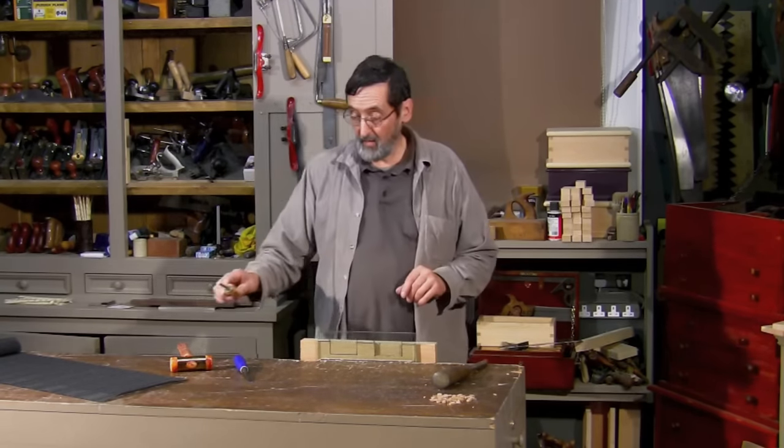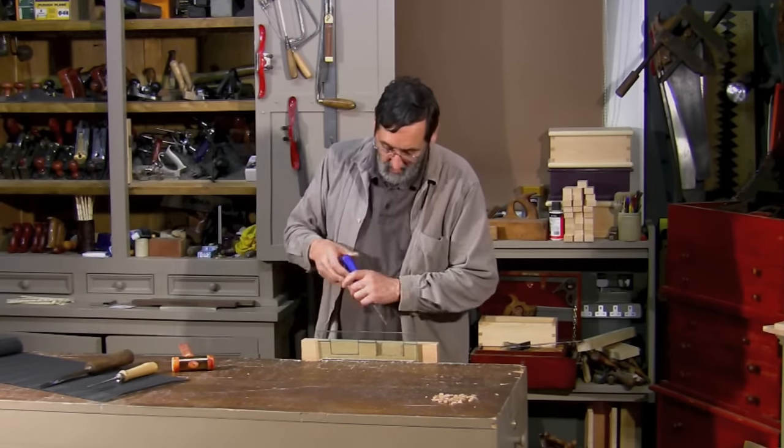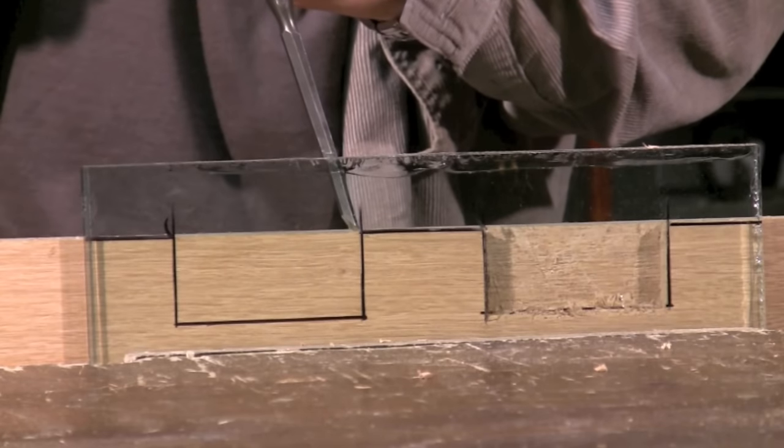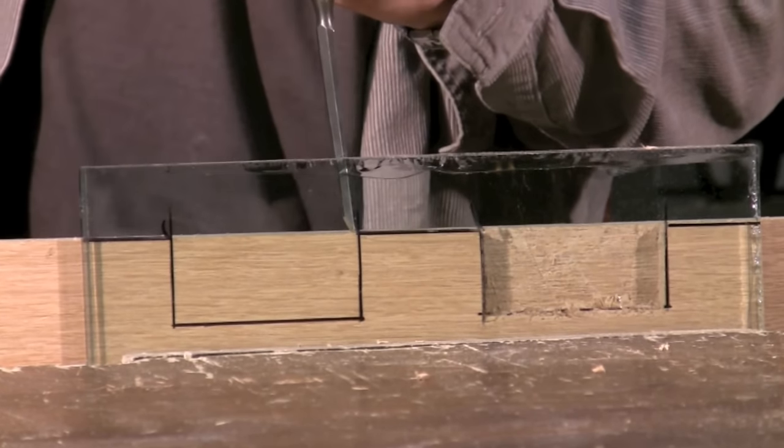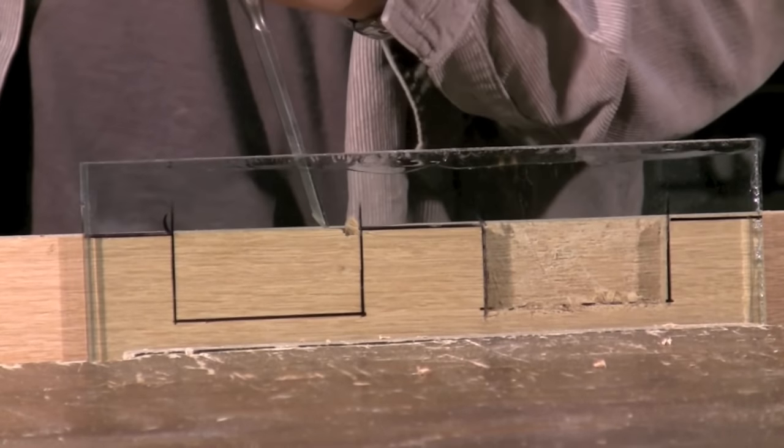Now we'll do the one with the bevel edge chisel. I'm going to do it exactly the same way — I'm not going to change the method. The method is key to successful chopping of mortise holes.